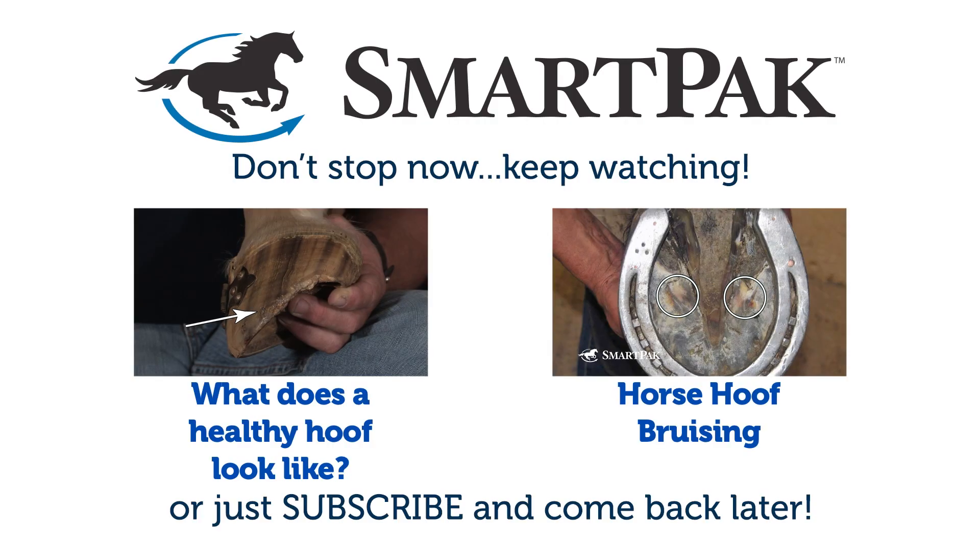So I hope this helps. Again, it's an overview. You'll want to stay with us for more specific information about hoof care from SmartPak.